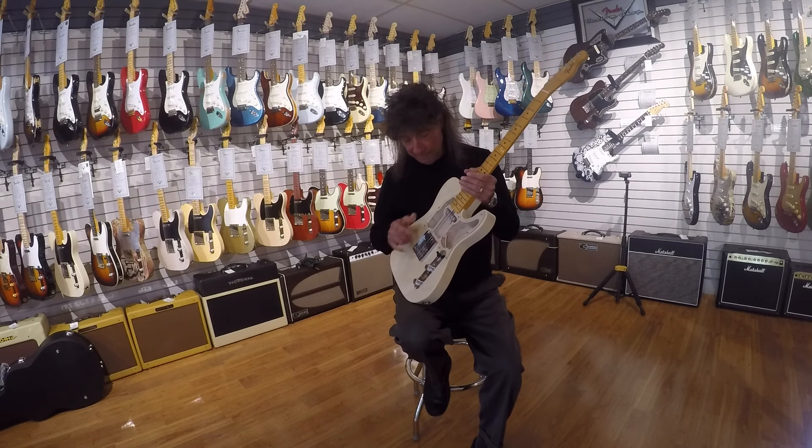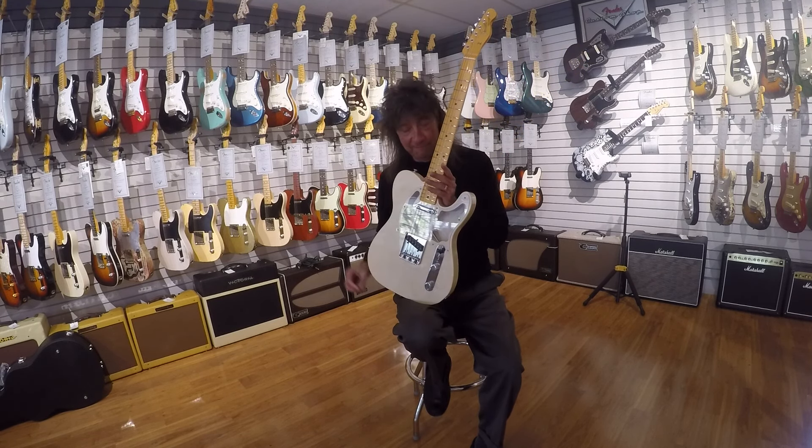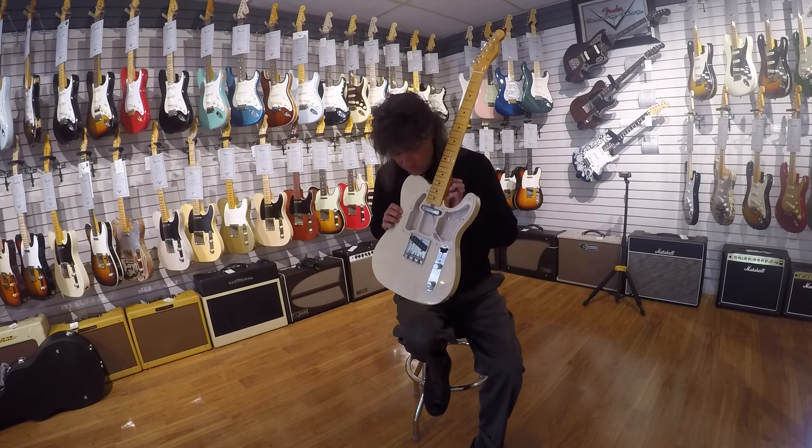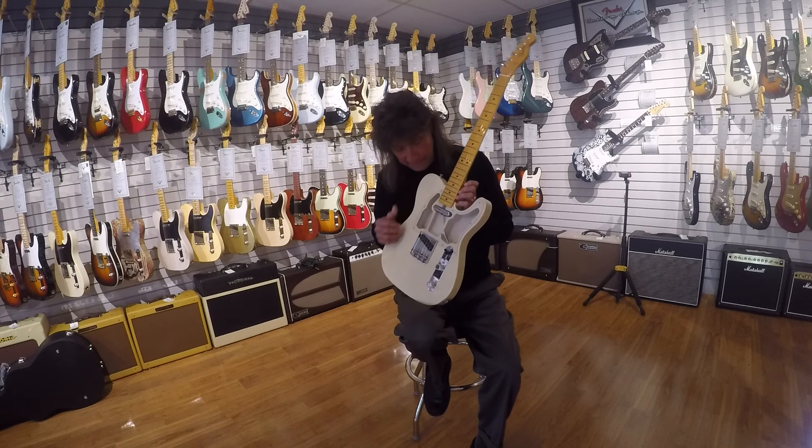One piece maple neck. These are hand wound 67 pickups. This is available for a very limited time — we were lucky to get two of these and just got them in.